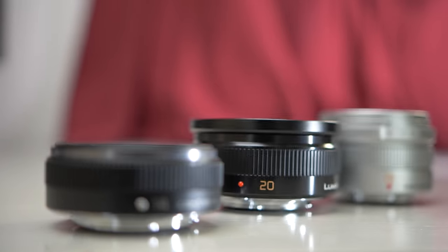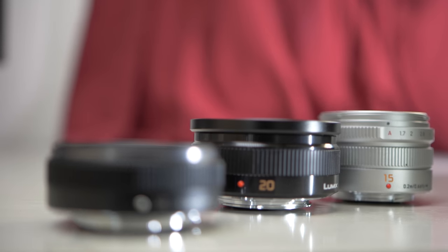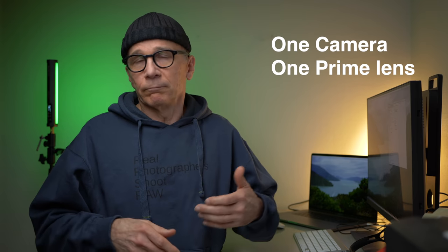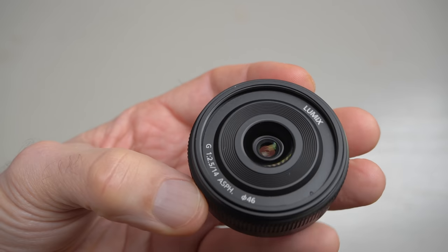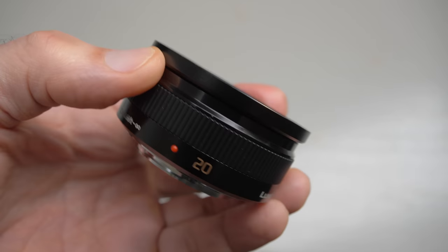Another reason to get one of these is that you want to do a one lens, one camera project for some period of time — using only one camera and one prime lens for a month, half a year, a year, or longer. Or you are a prime shooter who doesn't like zoom lenses and doesn't have a wide-angle lens yet. Maybe you only have a 25mm and you need something wider than that.